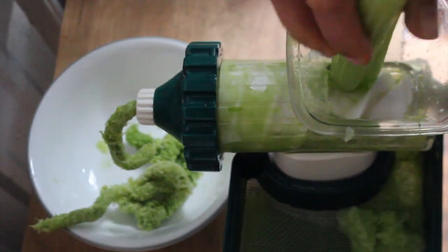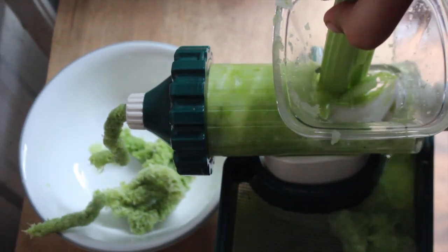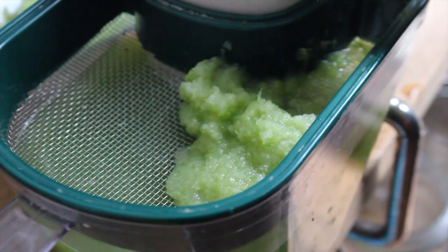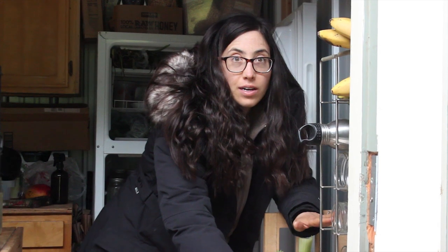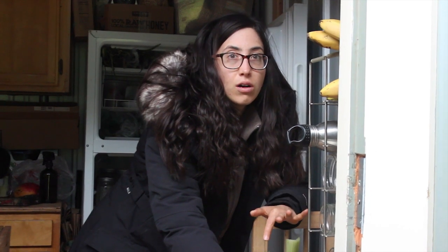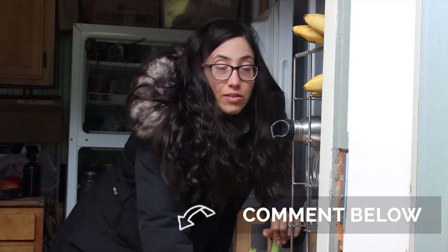If you come look, you'll see that the pulp will come out the front, and the juice will come down here. You should still be drinking your celery juice even when you don't have power, because you want to make sure you're knocking down the viruses and bacteria, pushing all of the bad fats out of your body, and rebuilding your hydrochloric acid in your stomach. So you don't want to miss a day of your celery juice.